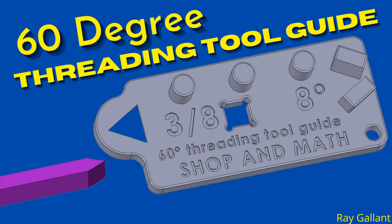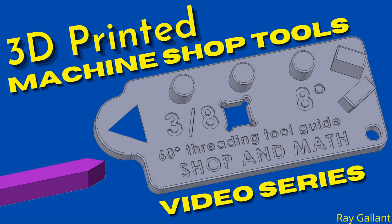If you have not already, please like and subscribe — it's free and it'll help me out. This video series is a series that I'm creating on 3D printed tools for the machine shop. They're designed to help apprentices complete their in-school projects. Let's get started right now.